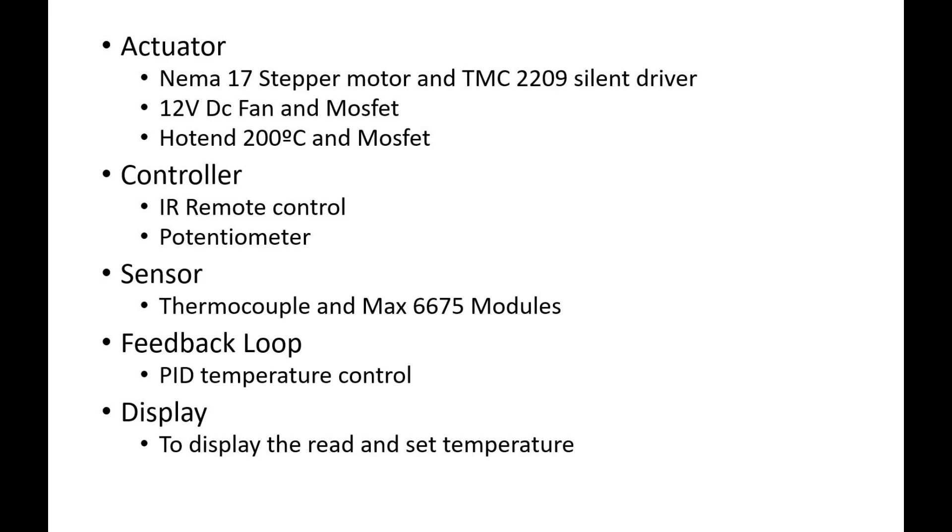As you can see, it is composed of three actuators: the NEMA 17, a 12V DC fan, and a hot end. Two controllers: an IR remote control to control the temperature of the hot end, and a potentiometer to control the speed of the stepper motor. A sensor — a thermocouple plus a MAX6675 module. The feedback control loop is a PID control, also set to control the temperature of the hot end.